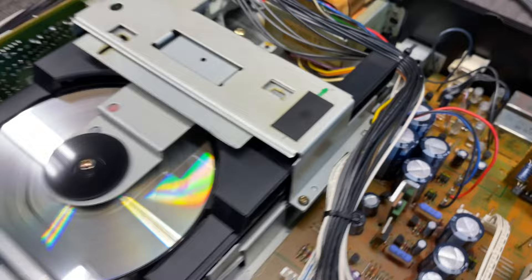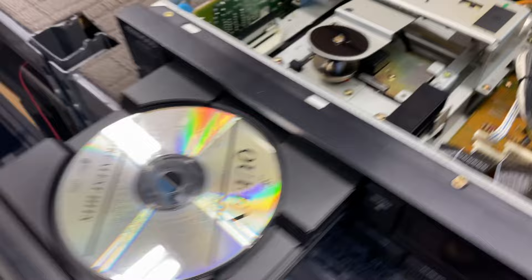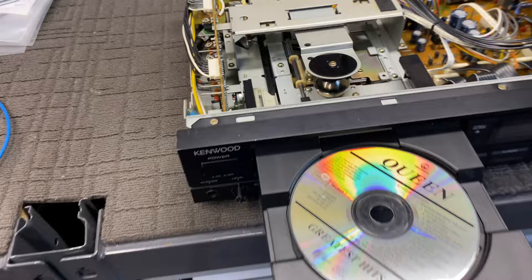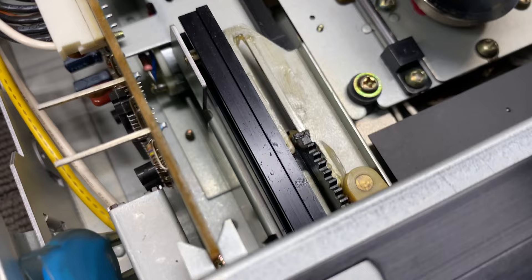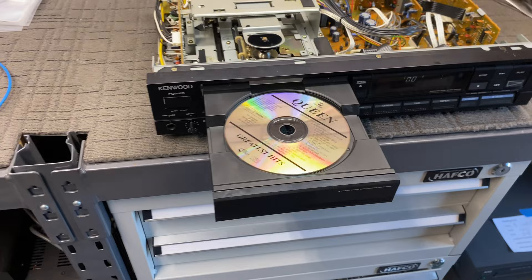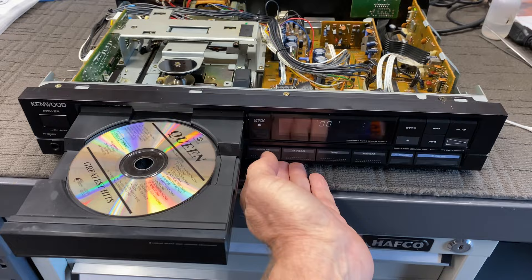What I love most of all is the mech. What a beautiful thing. Now, this came to me because it was misbehaving — the drawer would come out and then go back in, just every single time. I've given it a pretty heavy lubrication. I've lubed everything from the laser sled to the complete mechanism. I've greased and lubed every single point that moves, put a new drive belt in, cleaned the laser, and I'm just about to clean the tray. I've also cleaned the CD table that sits on top of the spindle motor.